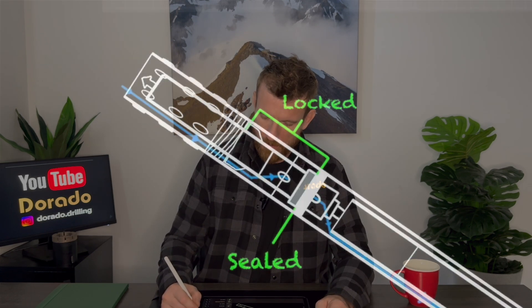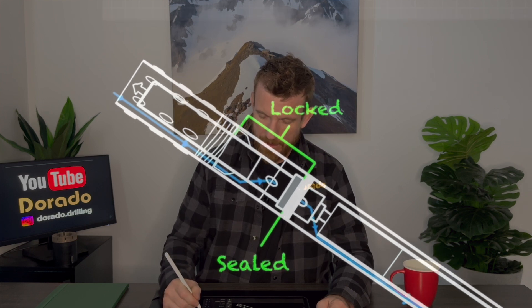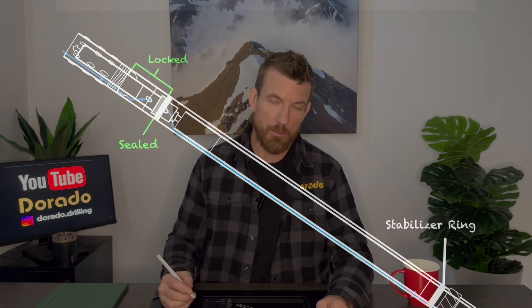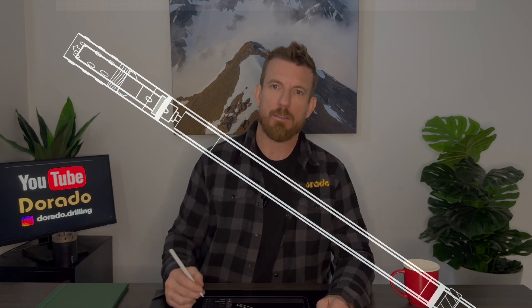As you'll see here, the water comes down from the top, through the back end, past the landing ring, down the outside of the tube, to the bit where the water can lubricate the bit, help drill, and clear all the cuttings to the top of the hole.